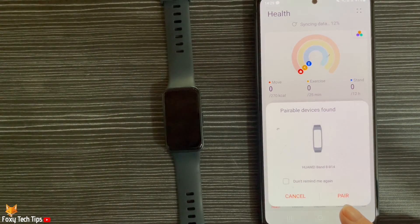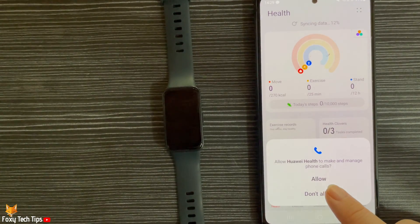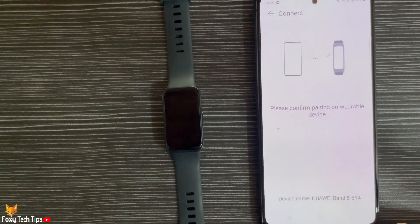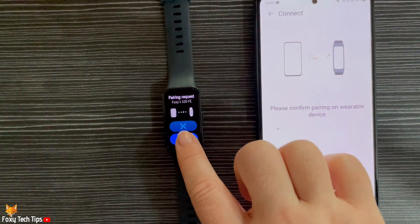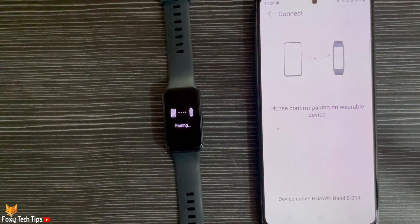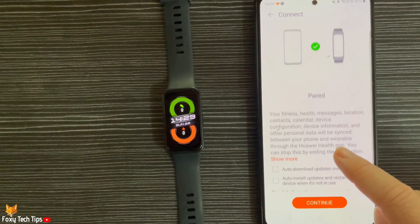Tap Pair and allow the permission. Then tap the tick on the watch screen to confirm the pairing. Tap Continue and then choose Enable or Manually Update.